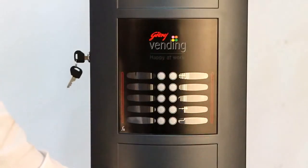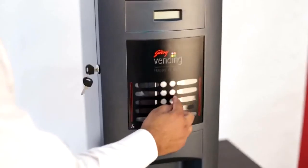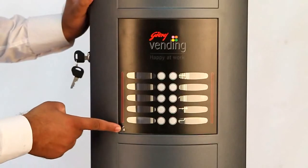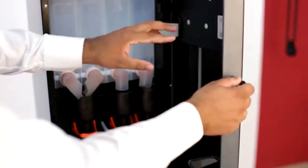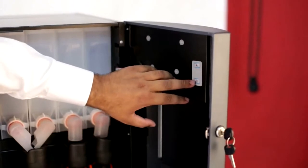This is the front door of the machine, which has a front keypad with ten keys. Eight keys can be used for programming flavours. This is the function key, rinse key, and hot water key. At the inner side of the door, there are two keys — A and B — used for programming of the machine.